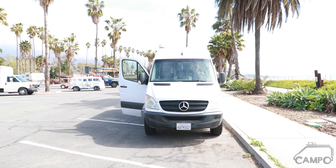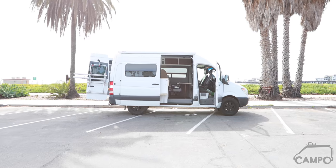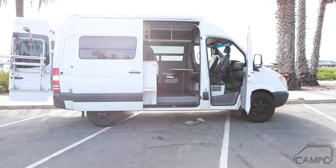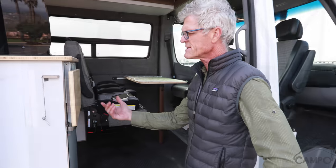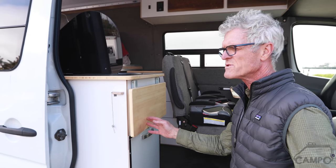Hi, I'm Byron Beck with Campo Vans and we are going to take you on a small tour of another version of our build for a client slash friend. We'll start with the kitchen pod. This has a number of elements that we like to incorporate on most of our builds.